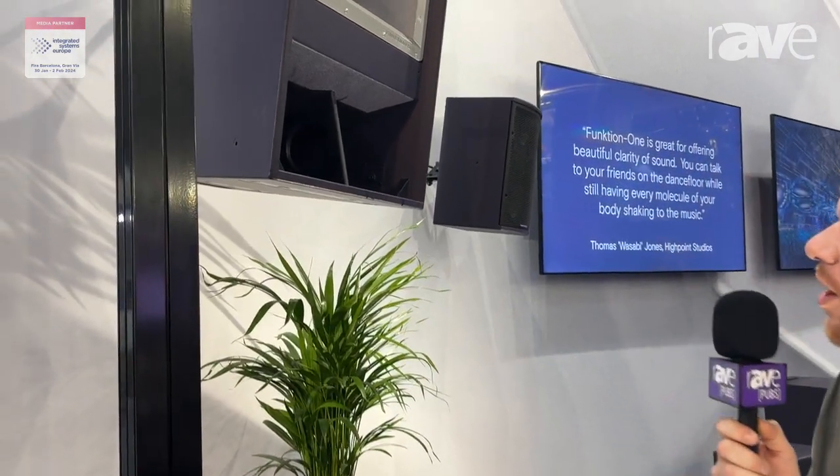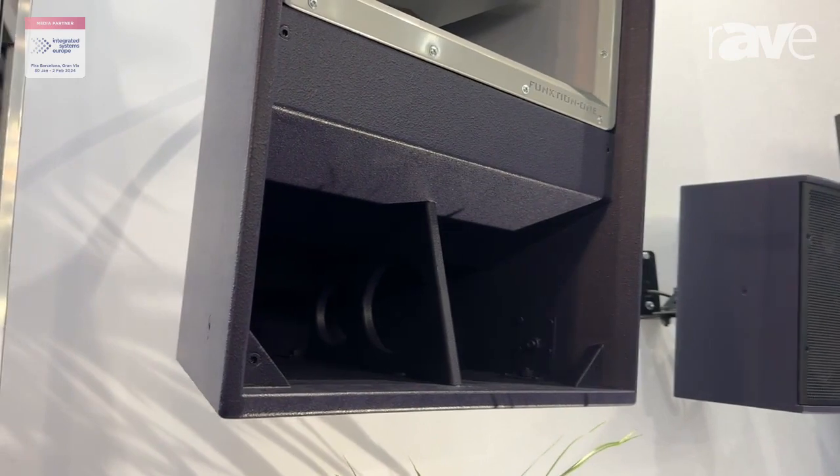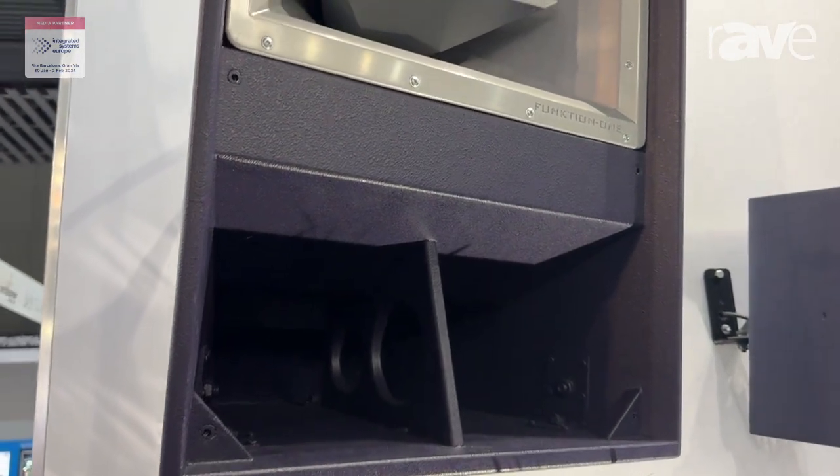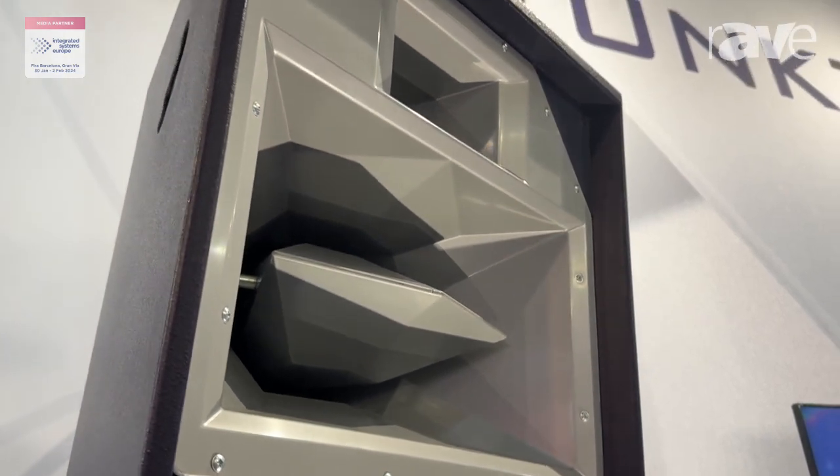Hi, my name is Mike Iccleston. I'm here at the Function 1 stand at ISC and we have just released our new Evo 2 loudspeaker. Some of you may be aware of the Resolution 2 loudspeaker, and this is the evolution of that, in a similar formula.